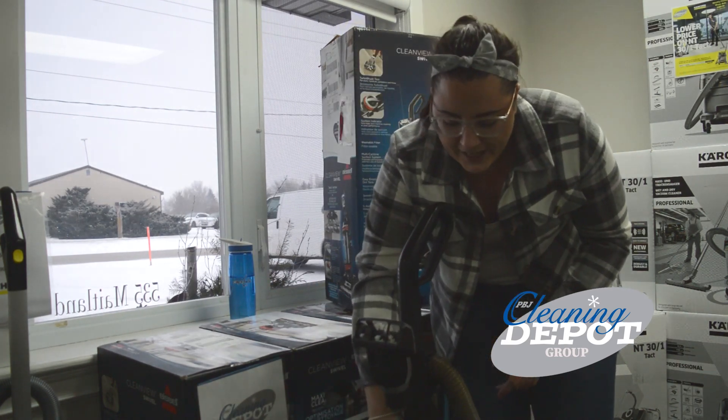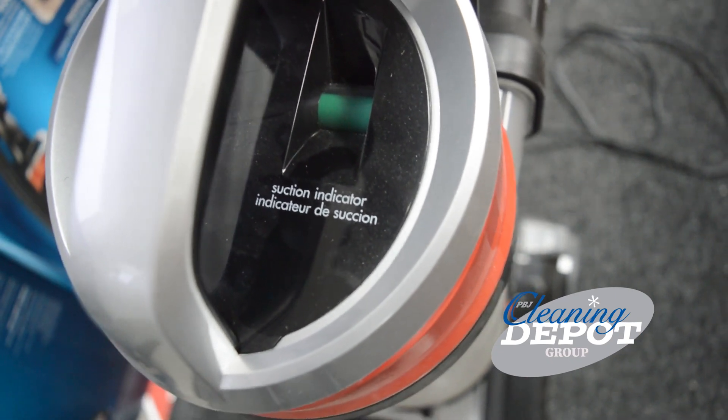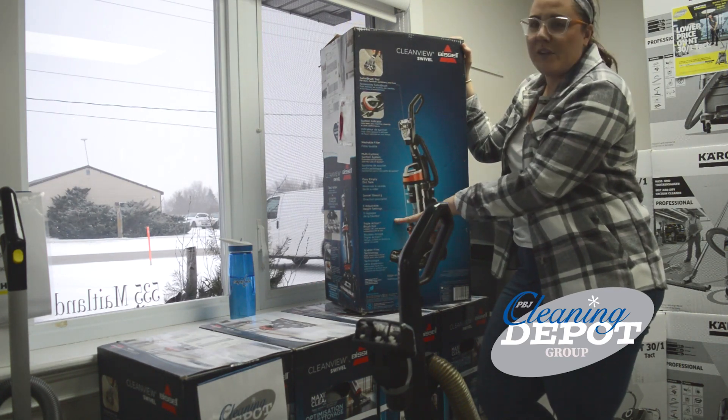It's got an indicator light here letting you know where your suction is at, whether something is stuck and clogged or not. Green means go and red means stop. It's also got a flexible hose and easy emptying dirt tank.